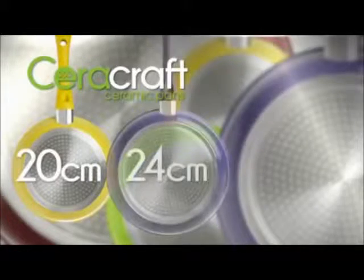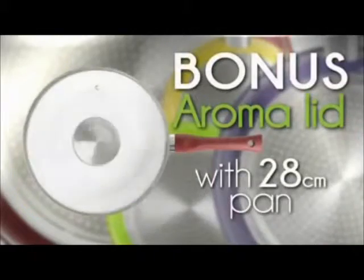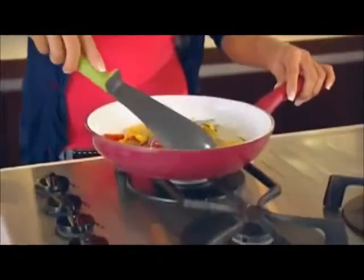Ideal for pasta sauces, curries and stews. So that's three ceramic pans in a colour of your choice, plus the bonus aroma lid. Add colour and innovation to your kitchen today with CeraCraft Ceramic Pans from JML.